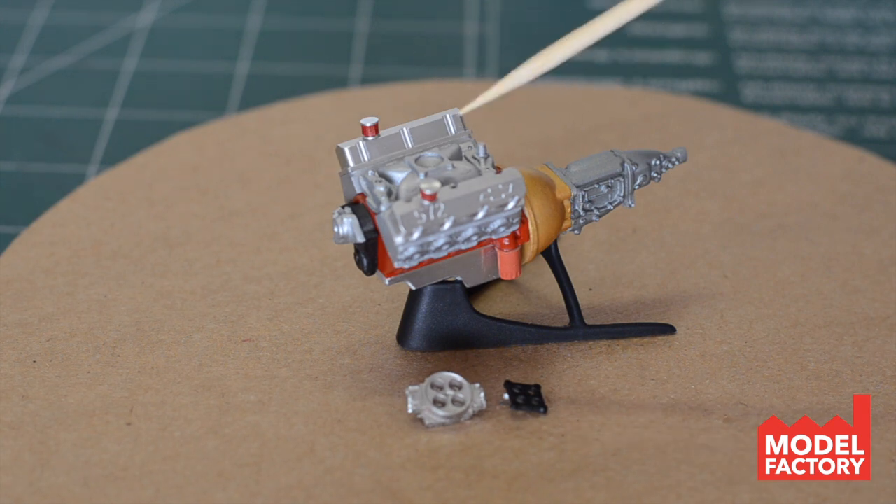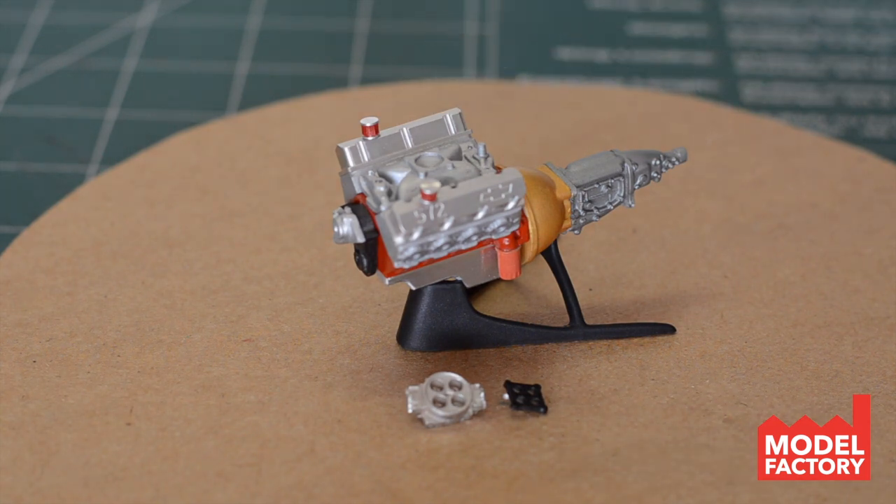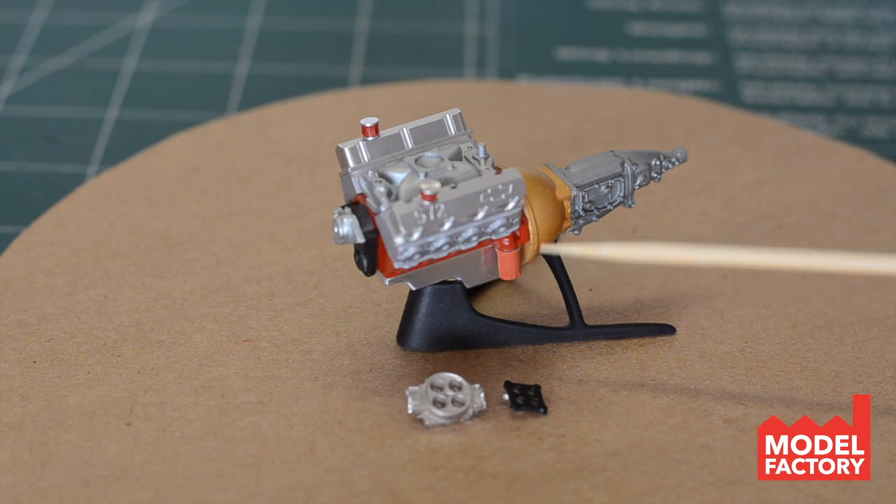On top of the valve covers here, if you look, I've got a couple of air breathers. Those are Pro-Tech parts — they are their open element style oil breathers. Those are really cool, beautiful oil breathers. They come with all the stuff you need to make it look like it's got the element inside of it, and those are little aluminum ones as well. Pro-Tech just makes beautiful ones.